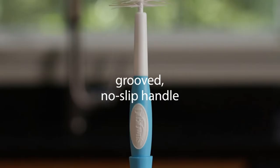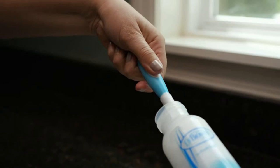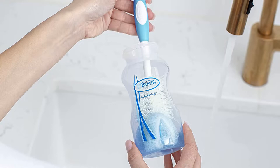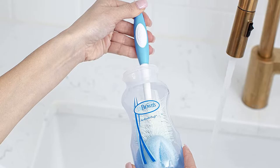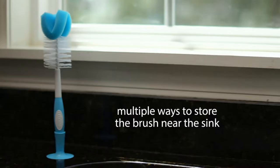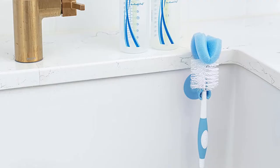The brush gets in all the crevices that can be hard to reach with a traditional brush. Because the sponge isn't designed for long-term use, you may want to replace it every month or two. Although this brush stands up on its own, it also comes with a neat little storage clip. At the base of the unit, there are fixed chevron channels for nipple cleaning. It also has a non-slip handle, which makes it easier to use in soapy water.